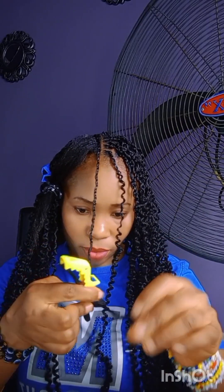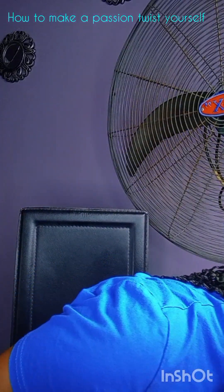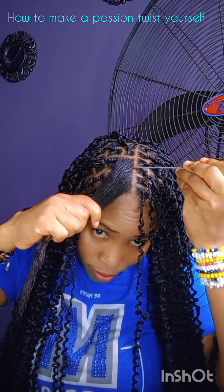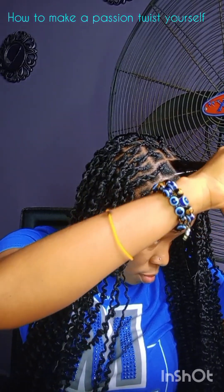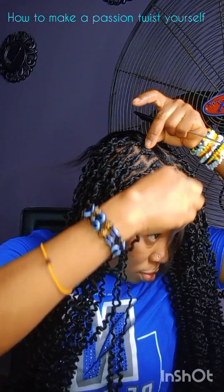I saw hair like this on a friend. When I told her her hair was beautiful, she said it was a passion twist and that it was very expensive where she had it done. I said I love it, I'm going to make it myself. She said she'd direct me where to go. I said don't worry, I make my hair myself. She said I won't be able to do this one. I said okay, let's see — if I make this hair, what's going to happen? She said if it comes out fine, she'll give me a gift. I took the challenge.